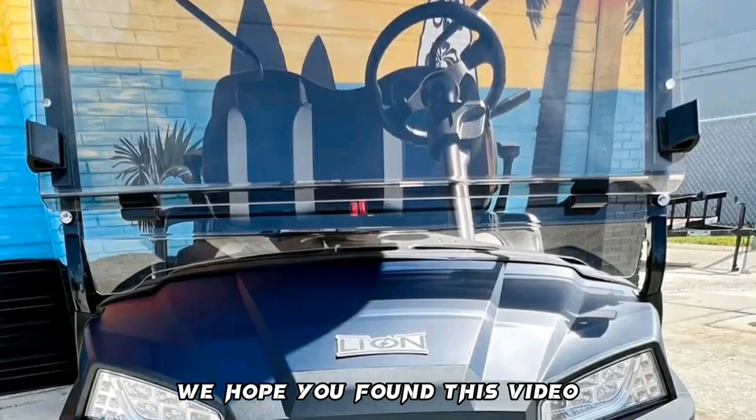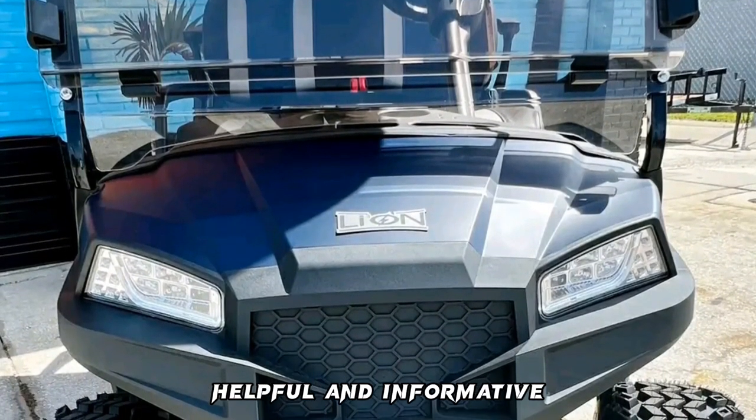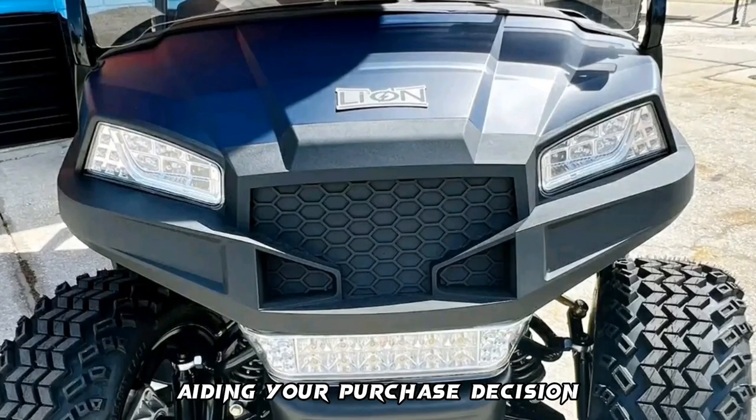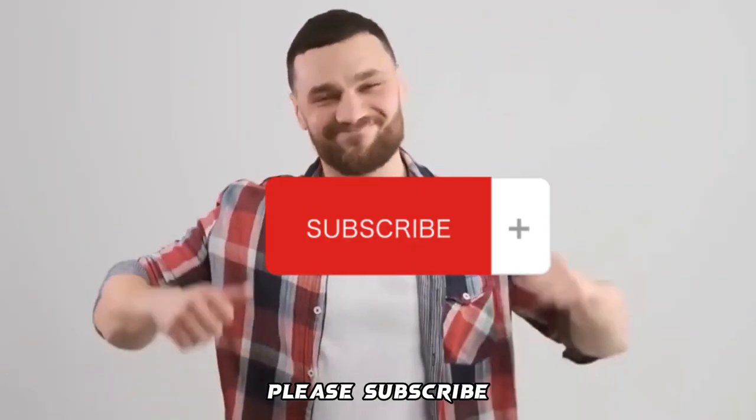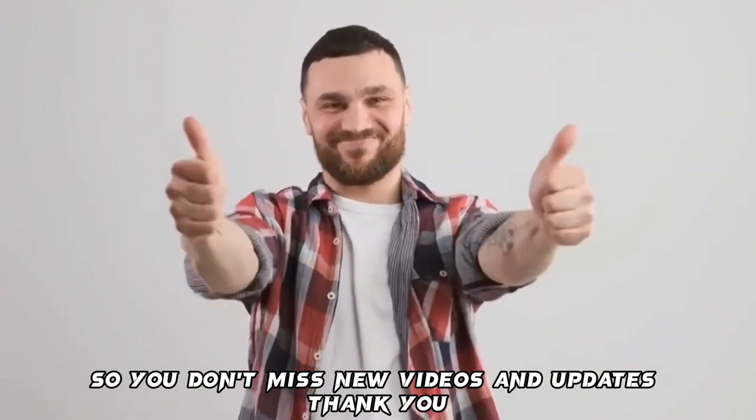We hope you found this Lion Golf Cart review helpful and informative and that it will go a long way in aiding your purchase decision. Please subscribe and turn on notifications so you don't miss new videos and updates. Thank you.